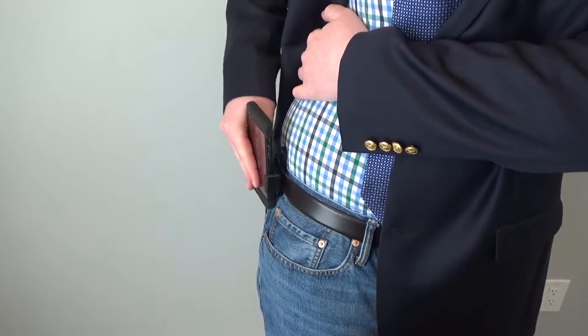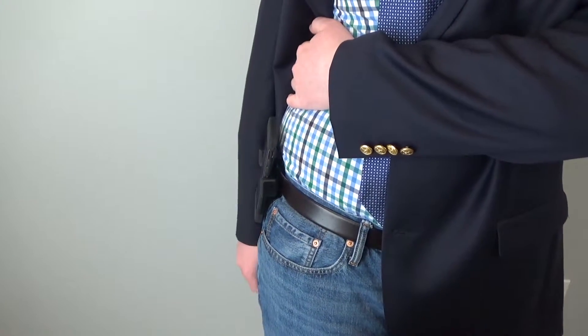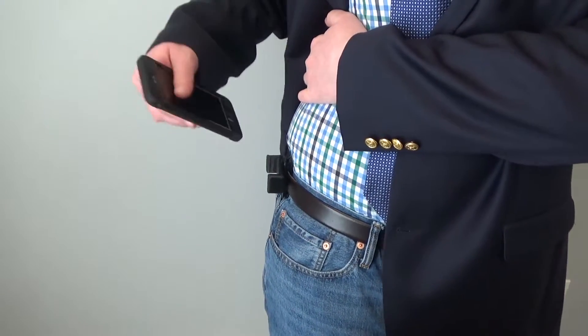Your phone can also fall out of the clip if it gets caught on something, or if your body applies too much pressure on it. For instance, sometimes my phone falls out of the Universal Belt Clip when I bend over or sit down.